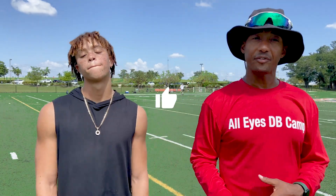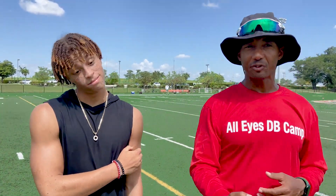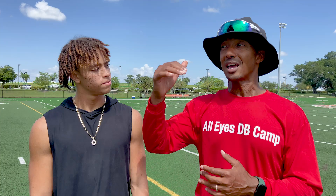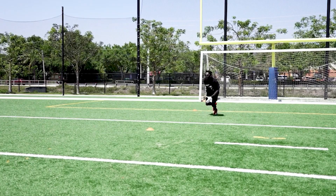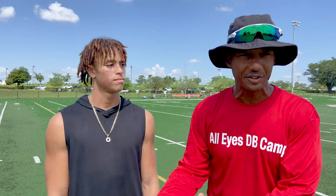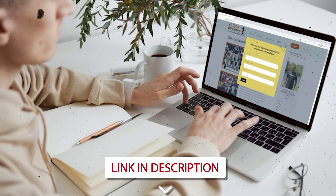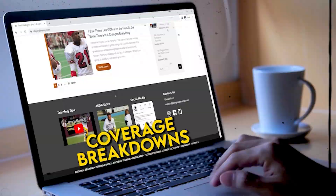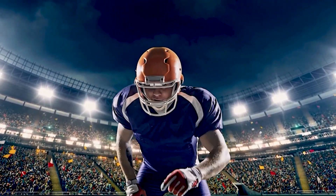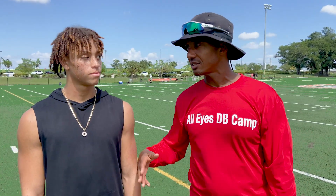If you liked this video, go ahead and like it, share it, and if you're not a subscriber already, go ahead and subscribe to the channel. If you're a defensive back trying to get to the elite level, I've got two great tools for you: first is my ebook '101 DB Tips' — a total reference guide covering everything from training and beyond; link is in the description. The other is my members area, with over 200 videos covering drills, technique, coverage breakdowns, and everything you need to be the best DB you can be — link also in the description. Thanks for joining me, and as always, All Eyes DB Camp — consistency breeds results.